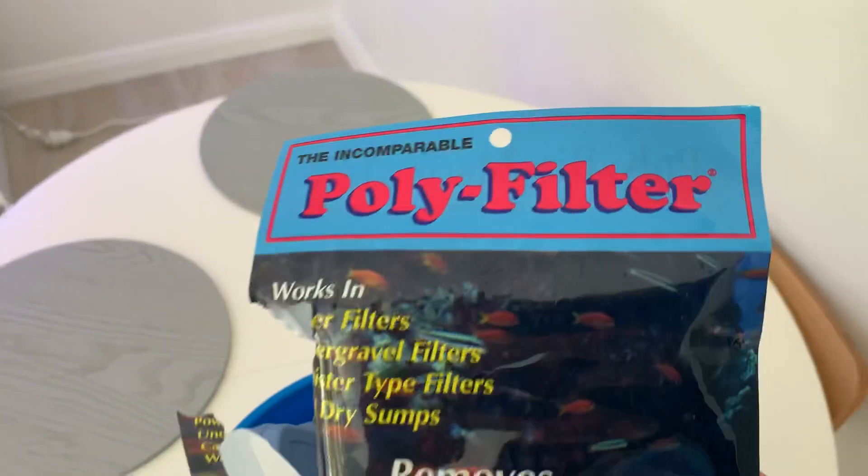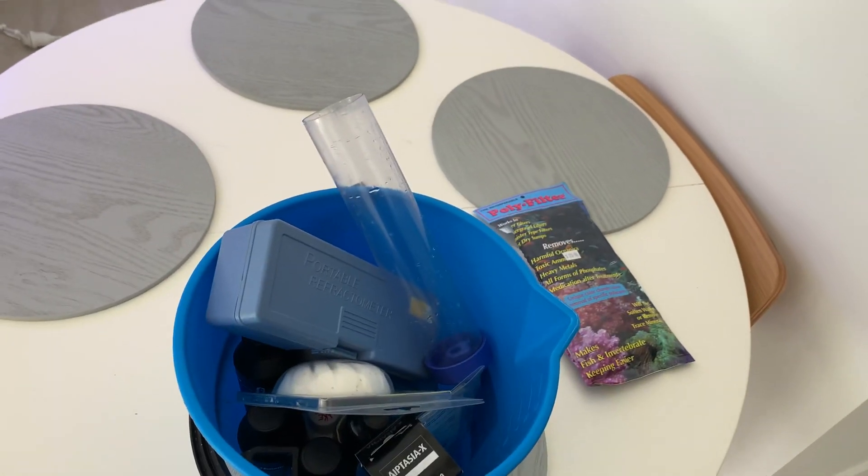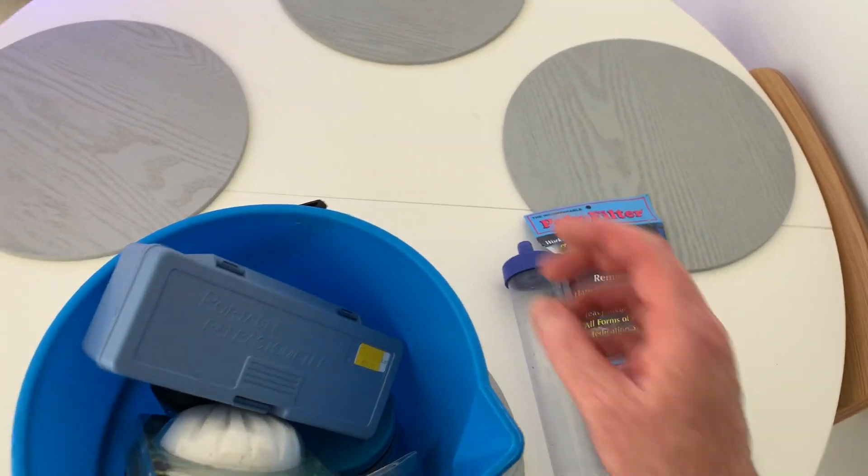In this case we've got some polyfilter — it'll absorb pretty much anything impure out of the water. It's the best thing you'll ever buy. Once it turns black you chuck it out. We've also got a gravel cleaner, which is a must for every water change.